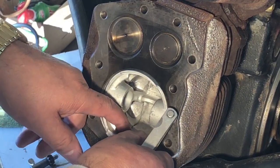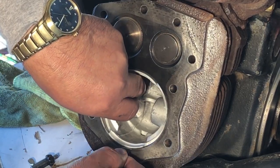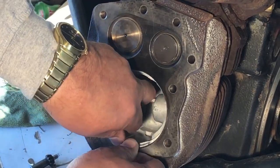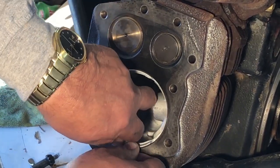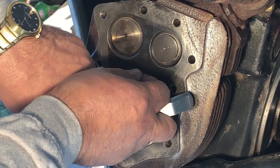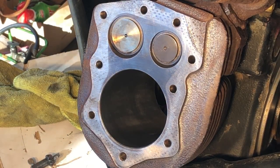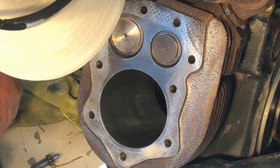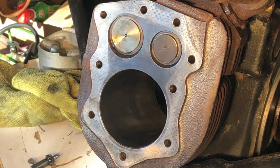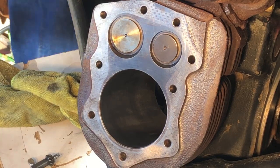Here's my piston. I think that's about all I'm willing to go — that's right at five thousandths of an inch clearance. I would have liked maybe three thousandths, but I don't want to take out any more or we're going to have issues with this piston slopping back and forth. I think that's going to work just fine.